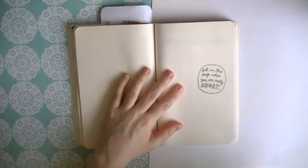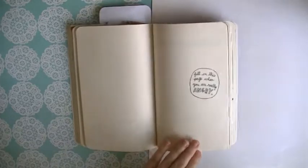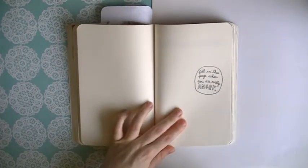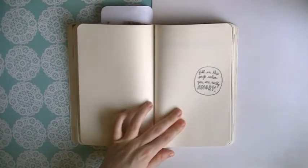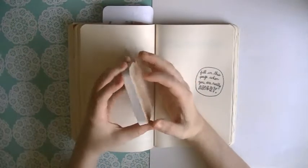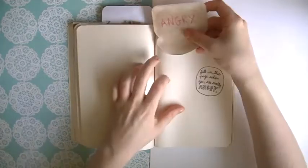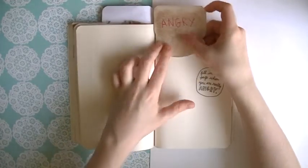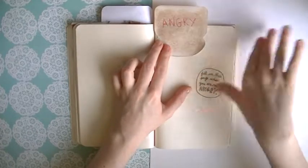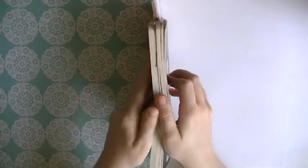Right, now that that's stuck in let's move on to doing a new page. Okay - fill in this page when you are really angry. I'm not sure this is one I can complete right now because I'm not particularly angry at the moment. So it looks like we're going to have to start sticky noting some of these again. I'm just going to write 'angry' on here and stick this in, and I'll come back to this one when I can complete it.